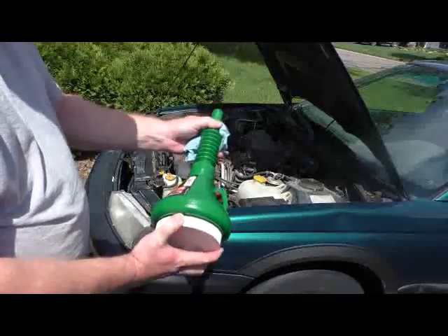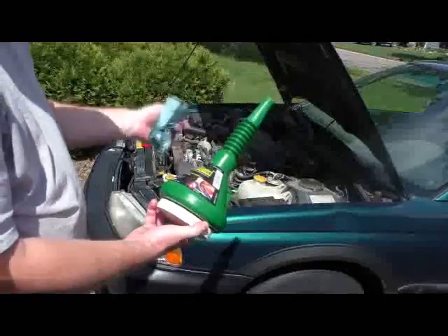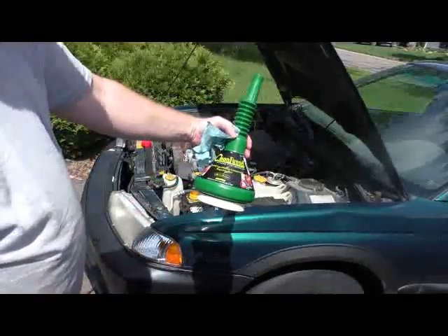Nice little flex spout — not really all that worthwhile, but whatever. A little hook to hang it up. So anyway, Clean Funnel. Like it.